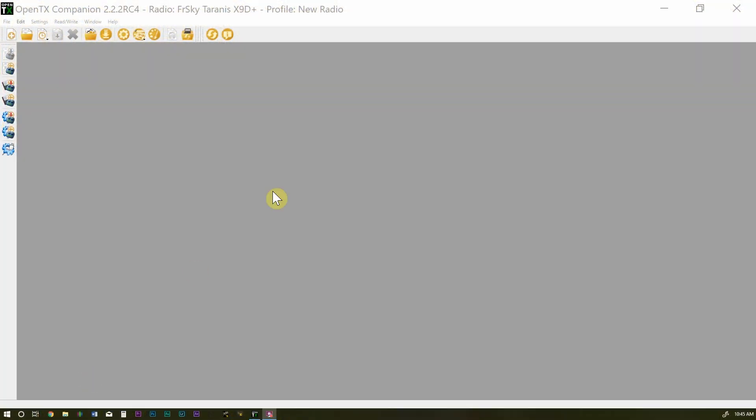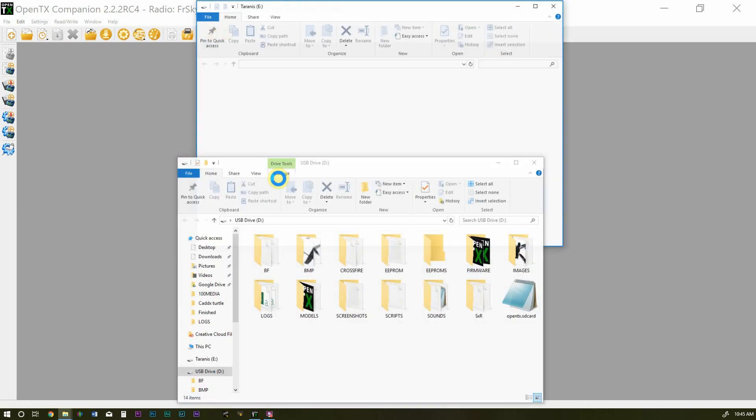Now we're at the PC with OpenTX Companion loaded up and my Taranis turned on. I'm going to connect the USB cable — you can either do it this way, or pull the SD card out of your Taranis and load it into your computer directly. I'll do it through the Taranis: select USB Storage and it should mount the storage device.